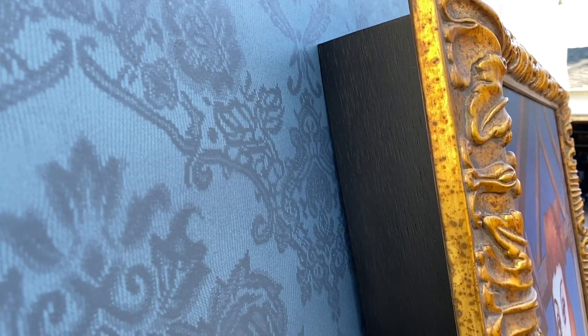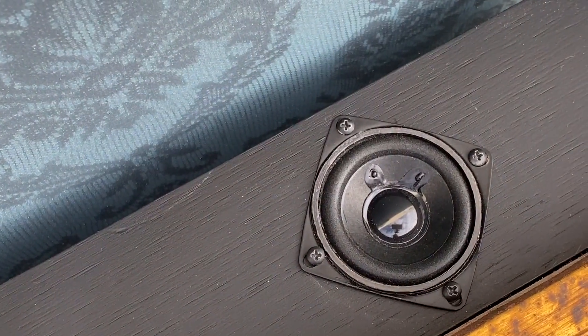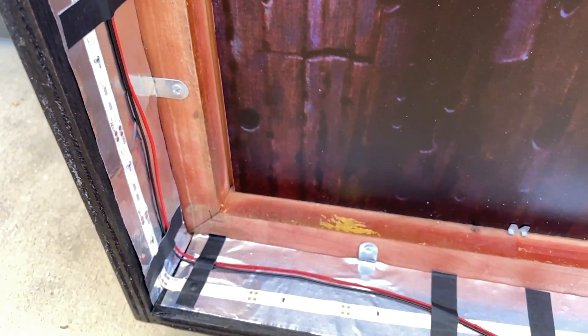For my version I've painted the light box black and installed two small speakers on the top outside edge. I wrapped the inside edge with a few rows of adhesive backed LED strip lights and a bit of aluminum tape to help reflect the light better.